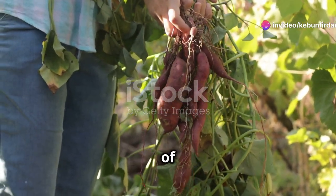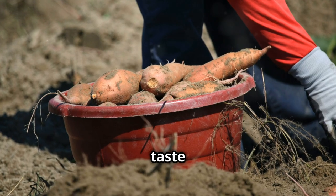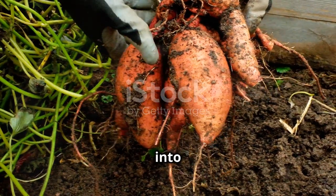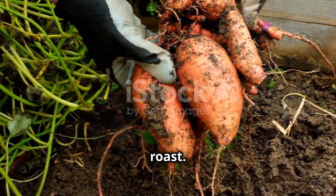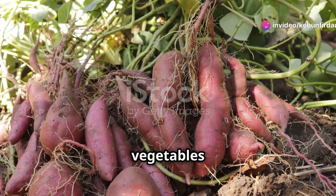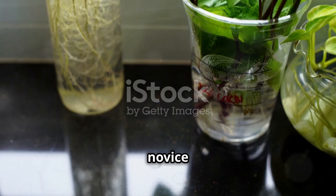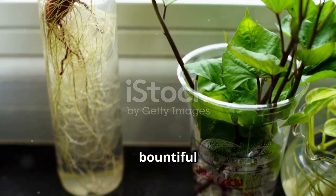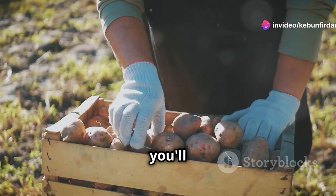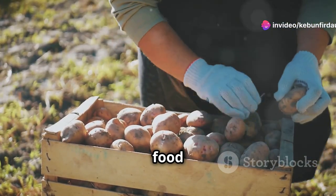There's nothing quite like the satisfaction of harvesting your own food, and sweet potatoes are no exception. Imagine the taste of a freshly dug sweet potato, still warm from the sun, transformed into a delicious pie or a comforting roast. Growing your own sweet potatoes is easier than you might think. These resilient vegetables thrive in warm climates, and with a little care, even novice gardeners can enjoy a bountiful harvest. From the moment you plant your slips to the day you unearth your sweet potatoes, you'll be participating in a rewarding process that connects you to the earth and the food you eat.